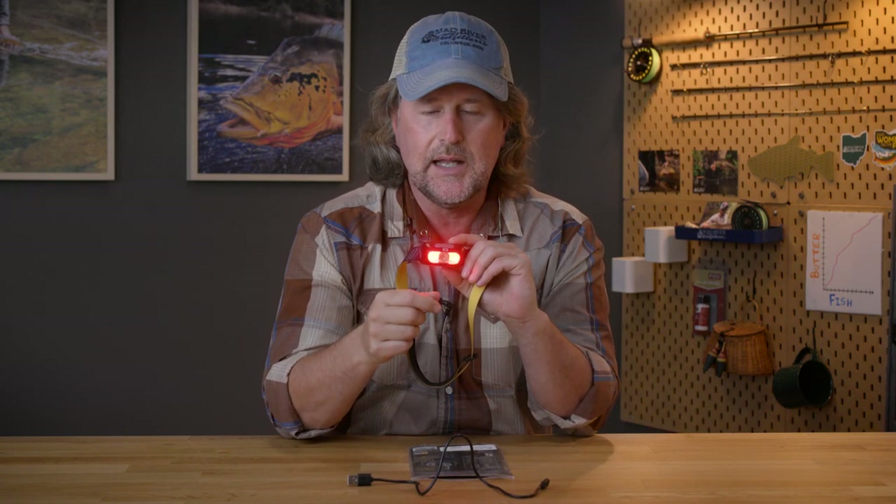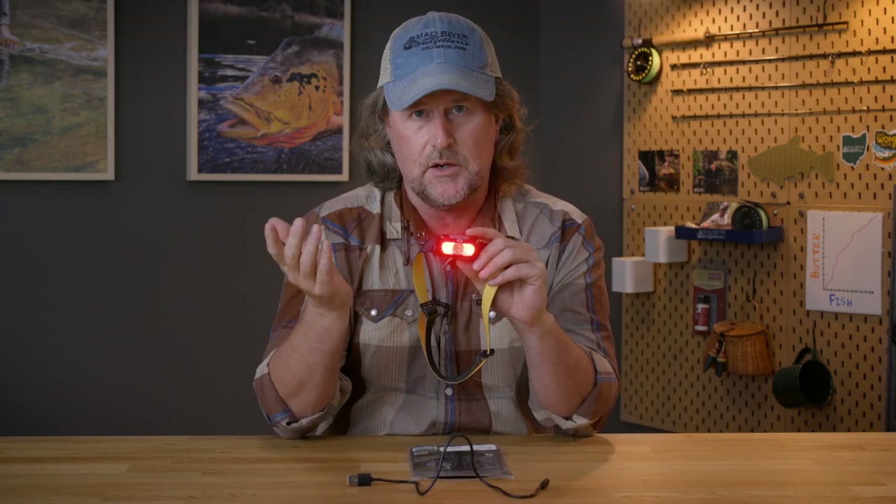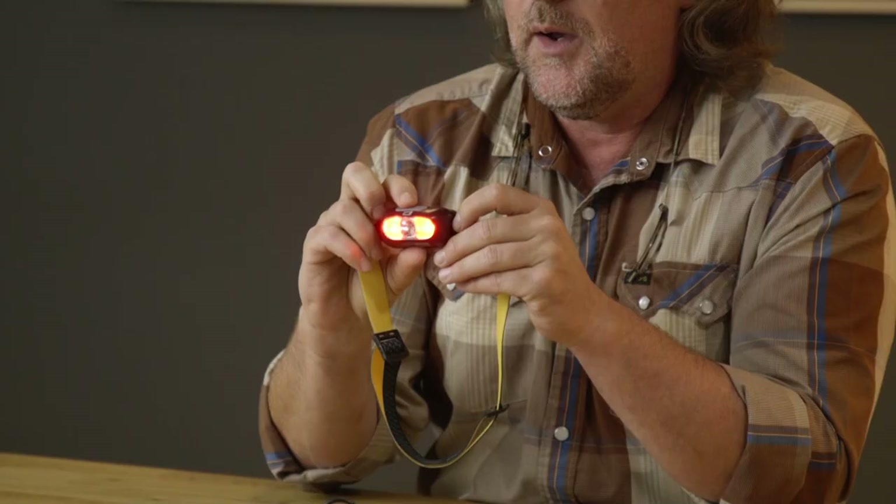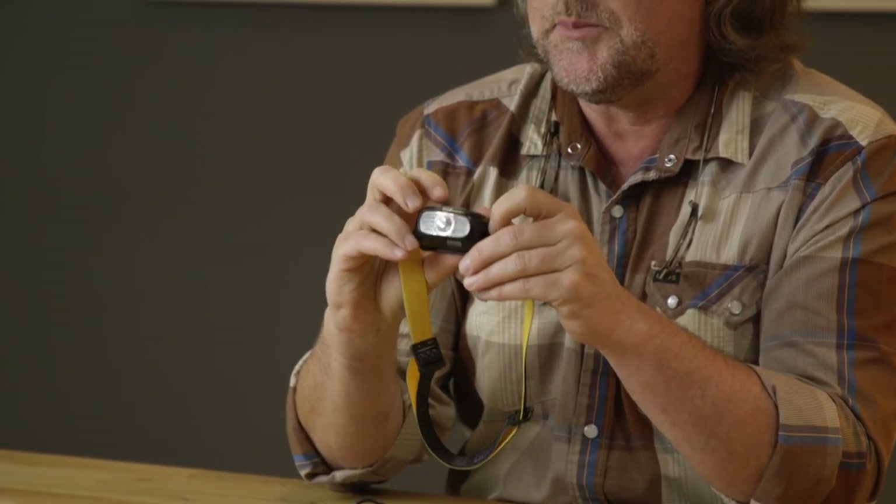The red light is pretty cool. It's a lot less obtrusive — I've found myself using the red light. It's just not as bright, maybe less prone to spook fish, just less obtrusive overall.